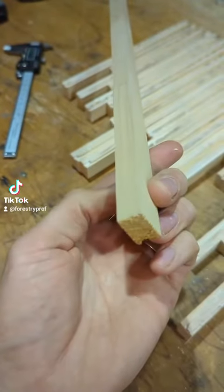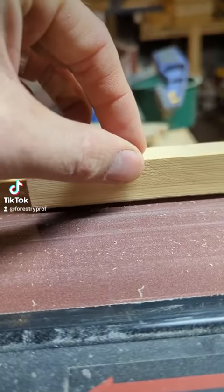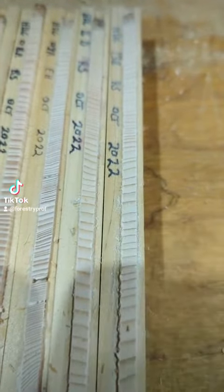I cut these strips one half inch thick from a nominal one inch board, so three quarters inch actual dimension. That helps me keep my fingers safely away from the sander and see if I'm off one way or the other. And I can get two very close to each other under the microscope for comparison.